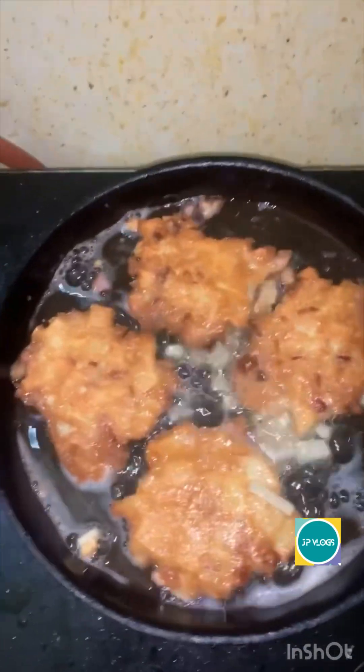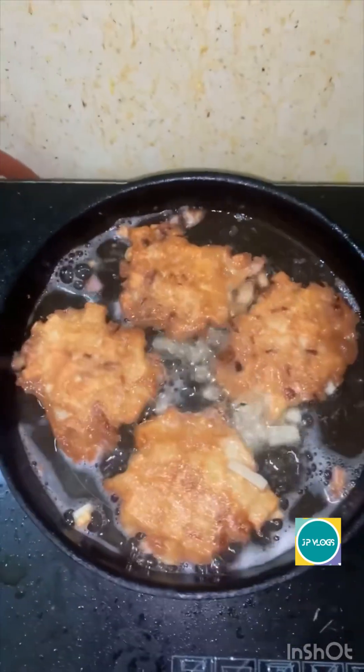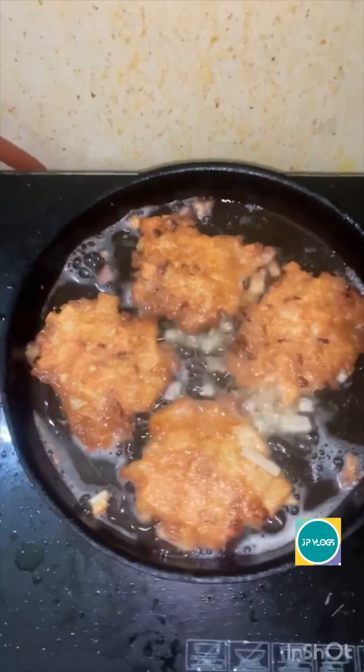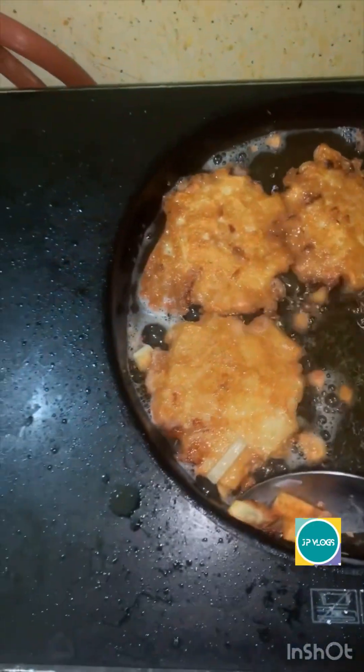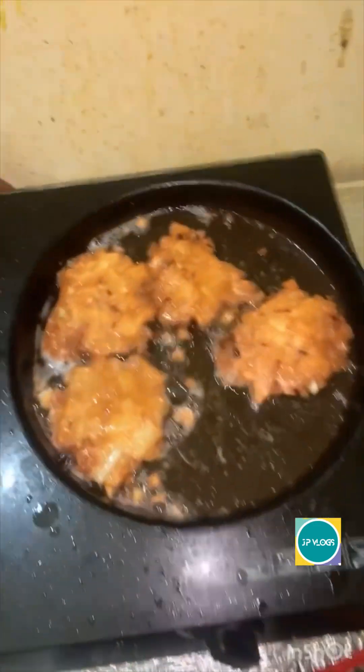Pero titikmahin ko muna. Ayan, parang nagyong french fries na guys. Ayan, parang french fries na. Parang patikating.